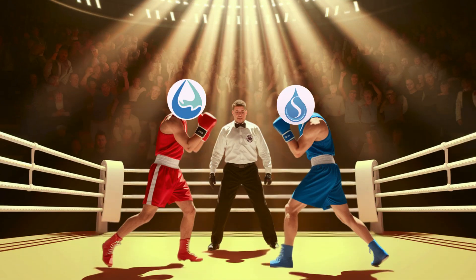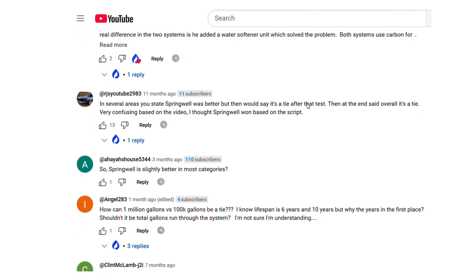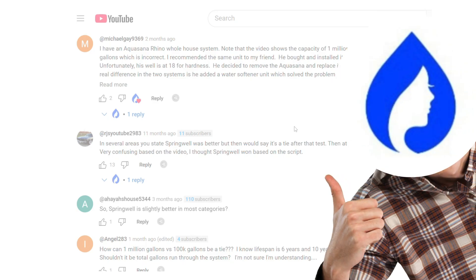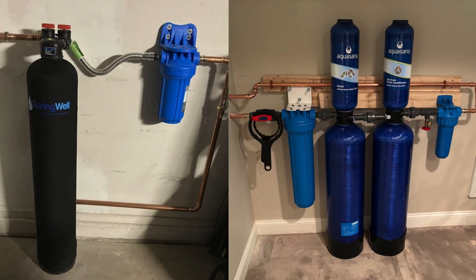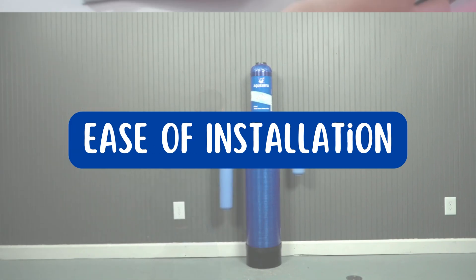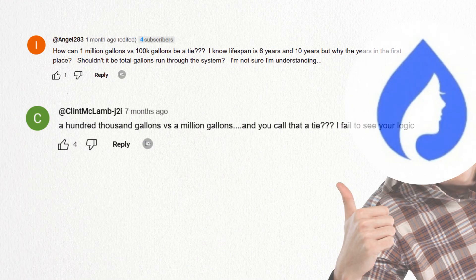Both brands promise to deliver clean and safe water, but which one truly lives up to the hype? Many of you had strong opinions about our previous comparison, and we heard you loud and clear. So we're back with a fresh head-to-head rematch. This time, we'll evaluate these filters based on contaminant removal, filtration capacity, ease of installation, maintenance costs, and customer support to find if it's worth your money. And yes, we have a clear winner this time.